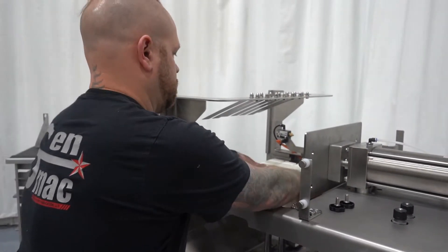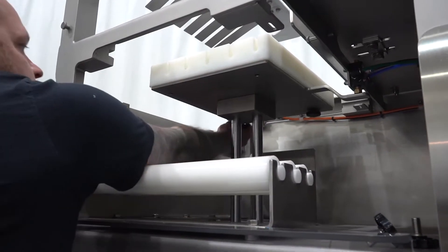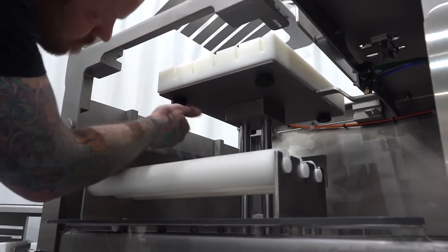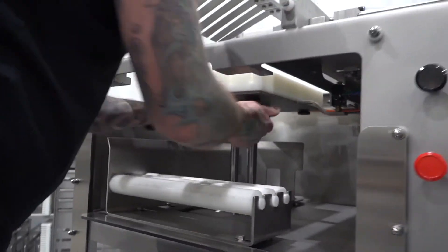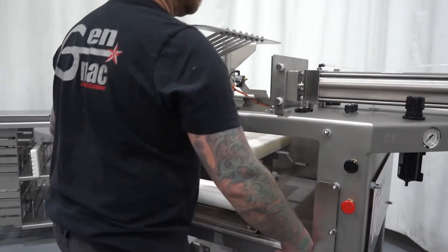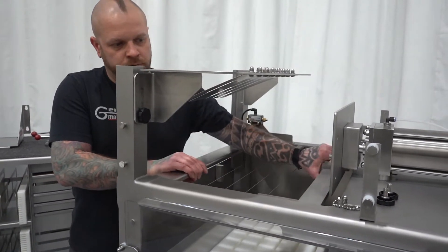Step 8: Install stage 1 Platen and four threaded knobs. Step 9: Open ball valve by turning clockwise. Step 10: Close safety door. Step 11: Install stage 1 Harp and two dowel pins.